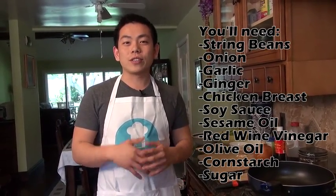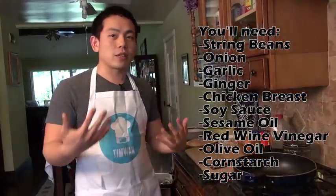Hi, welcome back to my quick fire series. Today I'm going to be making a really delicious chicken and string bean recipe. Let's get started.